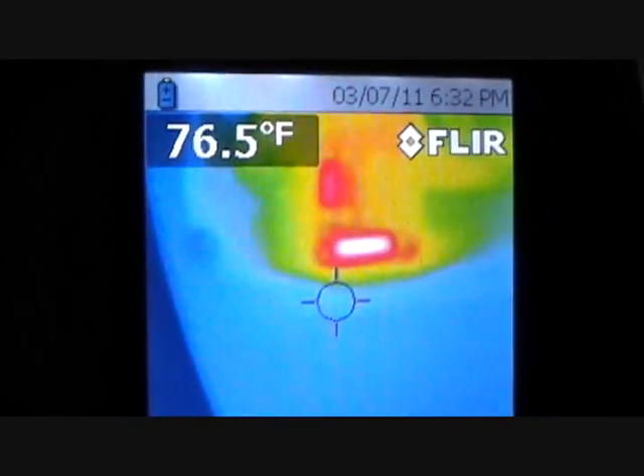My dad's hot water heater started getting him some problems, so he called me up. I brought the camera up here and I'm looking at his control box now.